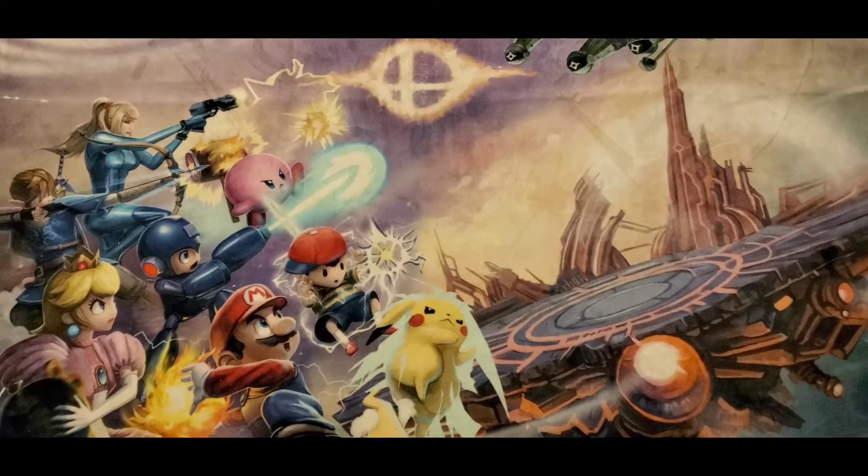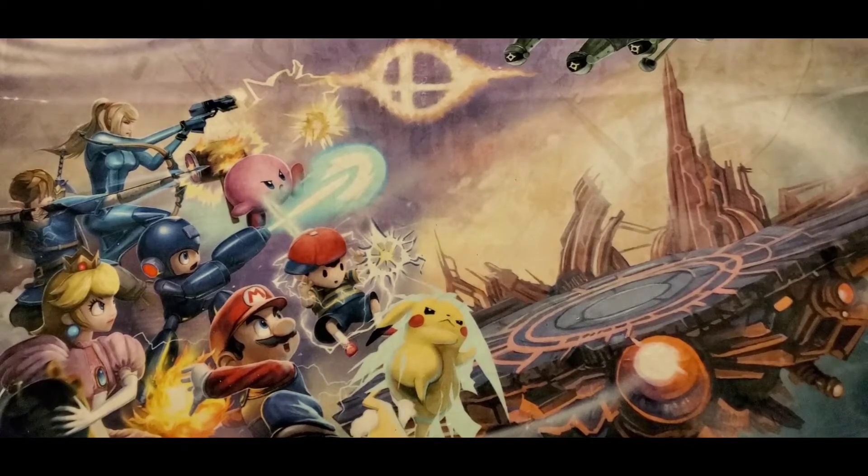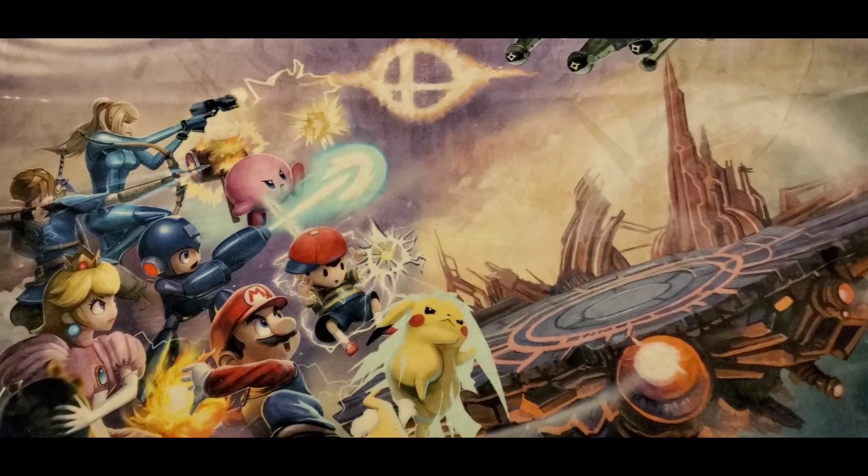I'll also be doing some reviews of other things. One thing will be my Doctor Who coin collection — specifically the Doctor Who coin collection, not all Doctor Who products. I started it and I'm finally completing it, and it's just something I'd like to show off.